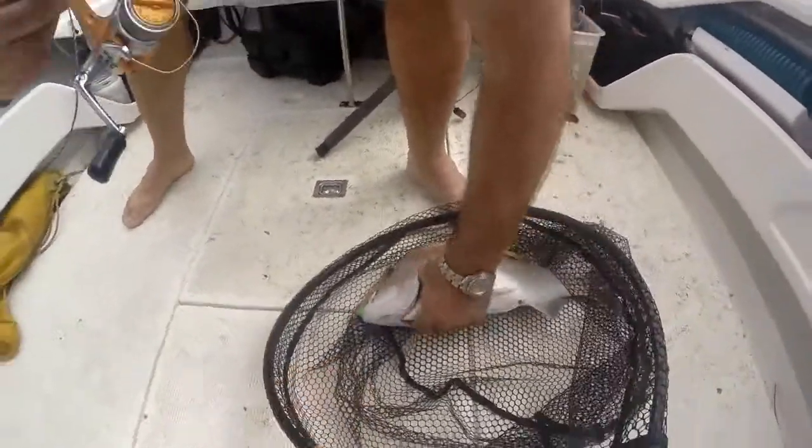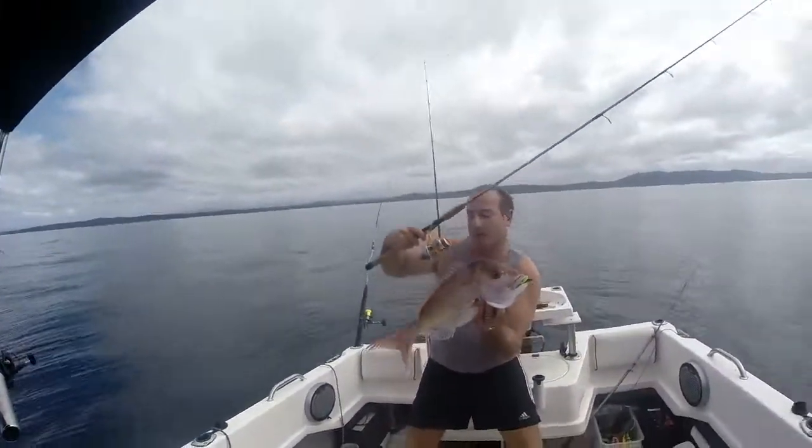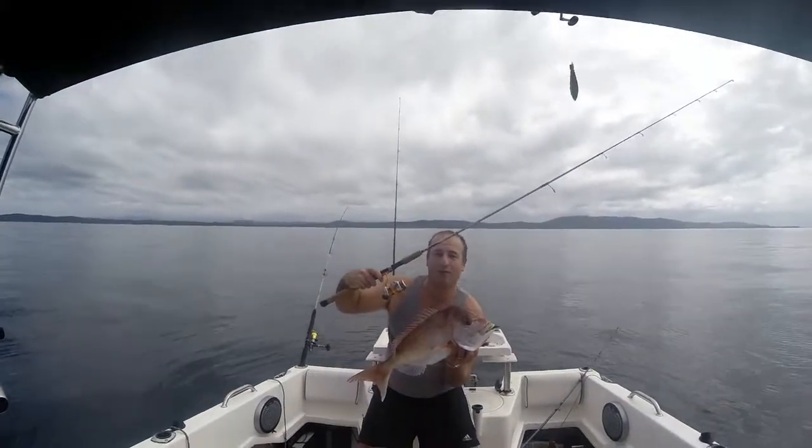Not a lot of water movement on a glassy day. I guess it's a stock snapper — that one came from the bottom at 65 metres of water.